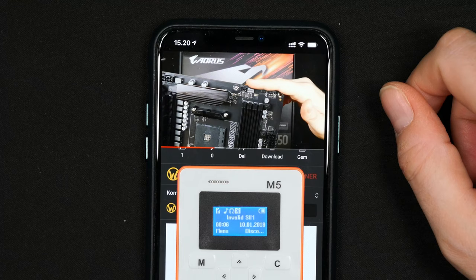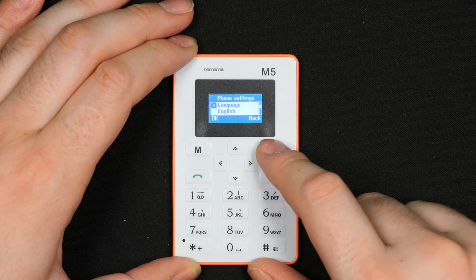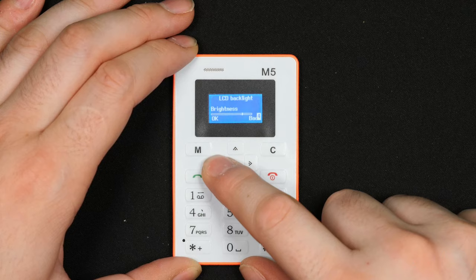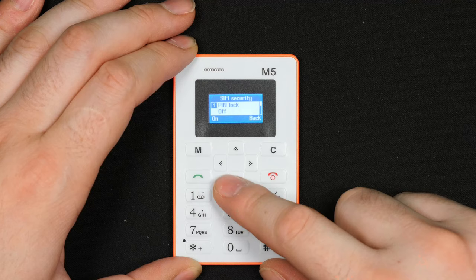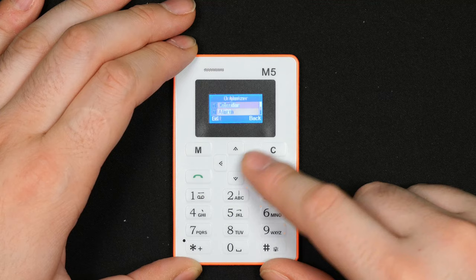Going through the full menu: phone settings, profiles, a surprisingly large number of languages, and T9 dictionary support for many languages. You can change the display, enable flight mode, and set the backlight — it's at full brightness out of the box. Connectivity is GPRS only, which is 2G — so no data to speak of. Multimedia messages like images are supported, and there's also a calendar, organizer, and alarm.